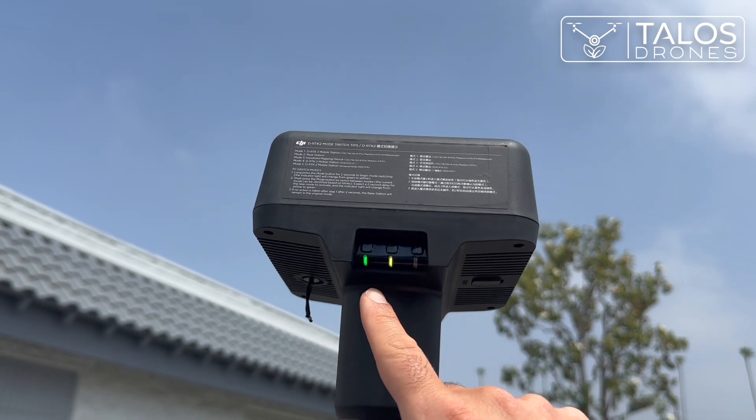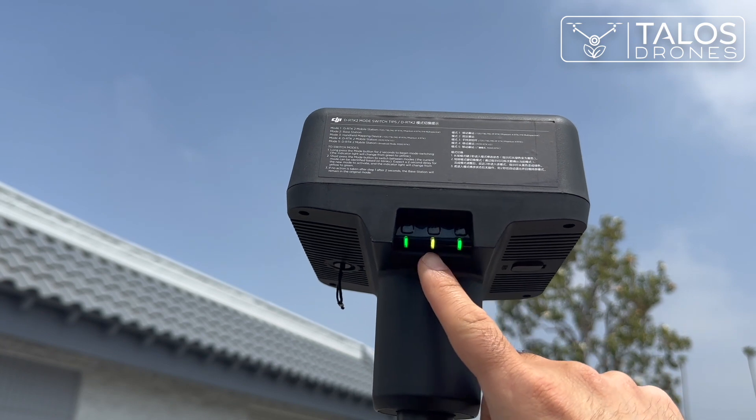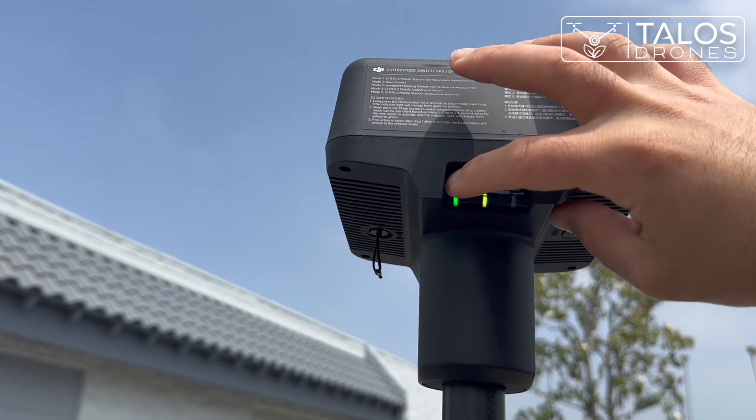When the middle light turns green and the other one blinks green, it's all ready. You will then press the link button that is all the way on the left.